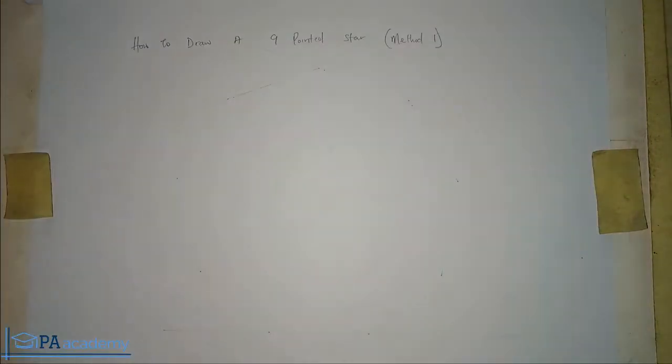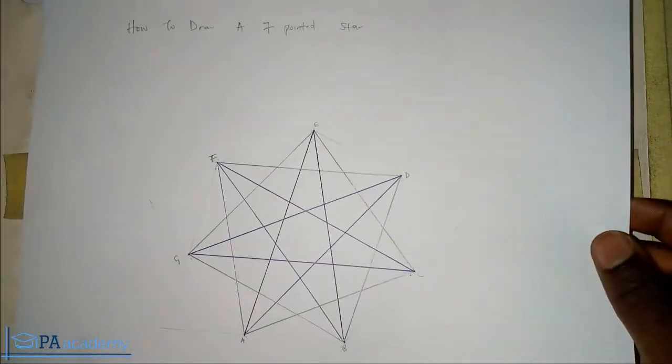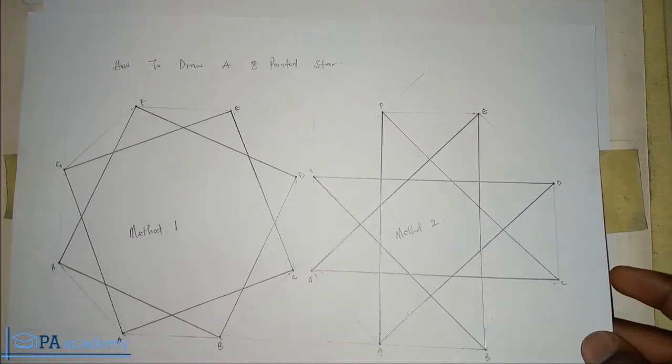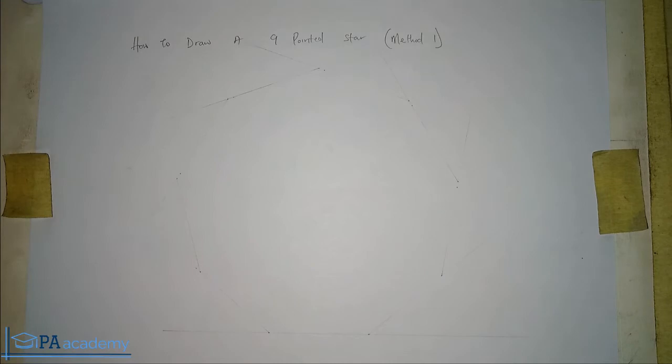Hello everyone and welcome to PA Academy. In this video I'm going to be showing you how to draw a nine-pointed star. In the previous part of this video series on drawing pointed stars, we've looked at how to draw a five-pointed star, a six-pointed star, a seven-pointed star — actually two ways to go about it — and an eight-pointed star using two methods. If you missed those videos, check the description for links.